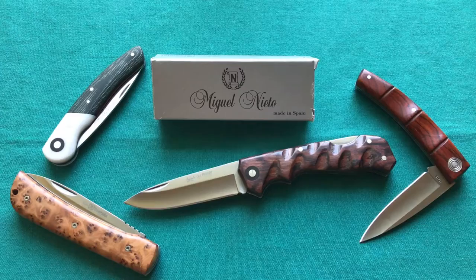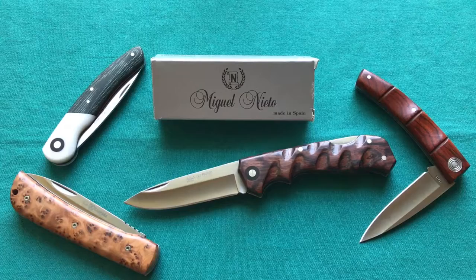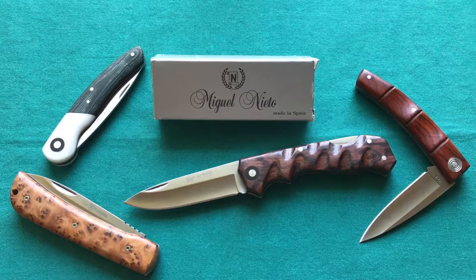The Pegasso is no exception — a very ergonomic lockback knife in a traditional overall package. This was my review. If you liked it please give it a thumbs up, leave any questions in the comments below, and if you want to see more knife, gun, and gear reviews please subscribe to my channel. Thank you for watching, have a nice day, and goodbye.